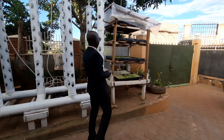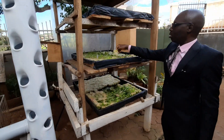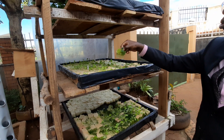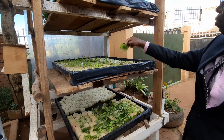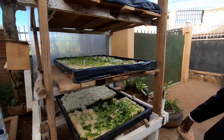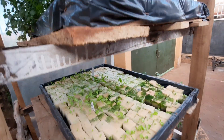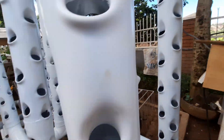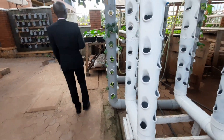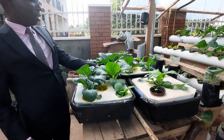We have seedlings of different types — this is mainly lettuce and this is Pak Choy. I'm going to show you how this one turns into a very big plant. And just to show you how they are performing, having got the formula for the nutrients — this is what you get. From this other seedling here you can see Pak Choy blossoming.